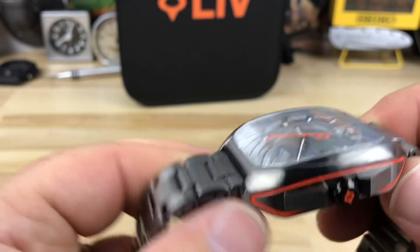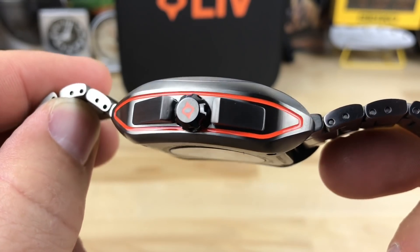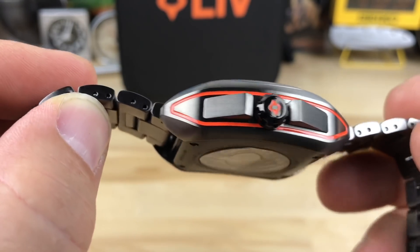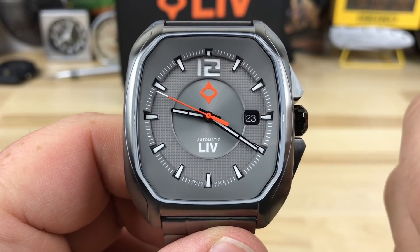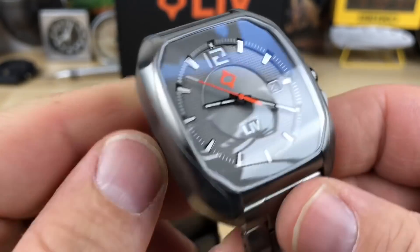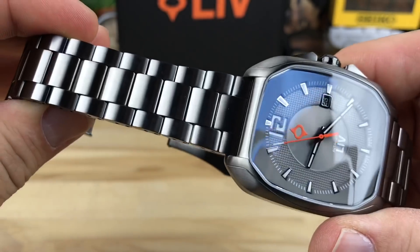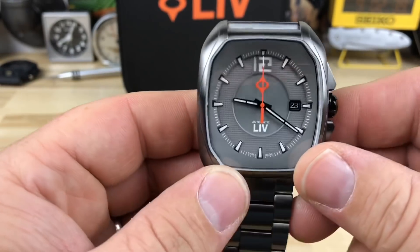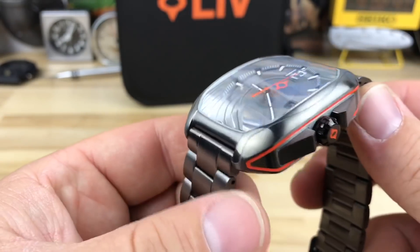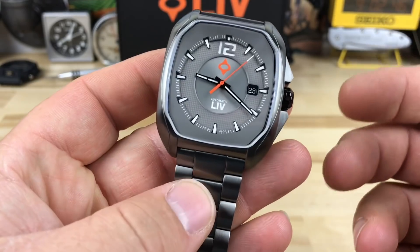I like it for a few different reasons. One, we have some really nice inlays of orange that pop out, and then the company logo, the seconds hand, and this nice silver-grayish dial with white and black. The bracelet and the watch head are IP coated — they look almost like a dark titanium, but it's stainless steel. Pretty cool look to it.